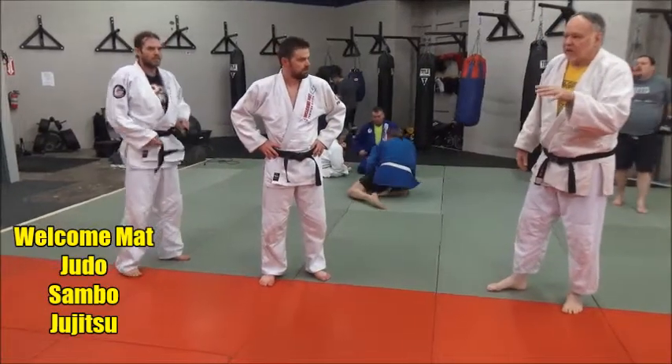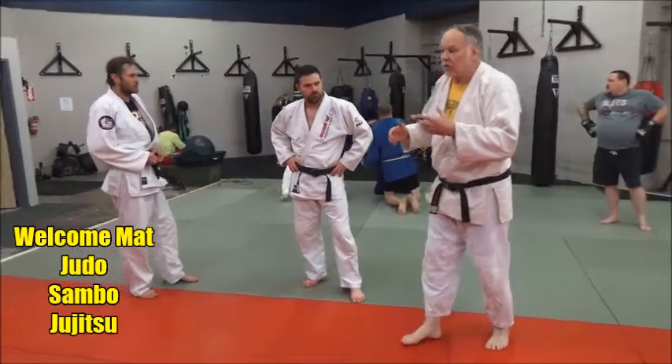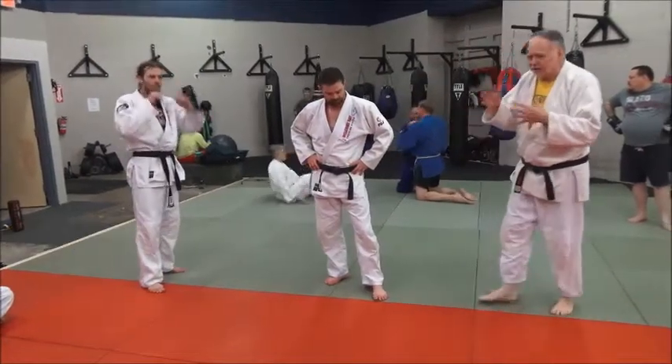Seoi Otoshi. Seoi means to carry over across the back. Otoshi means to drop — drop down with control, kind of trapping it too.